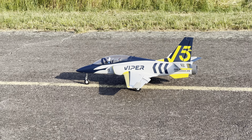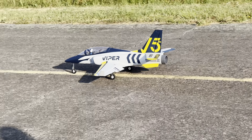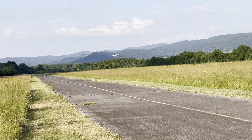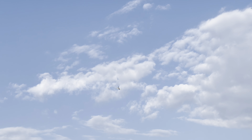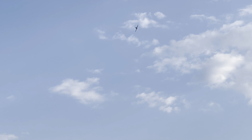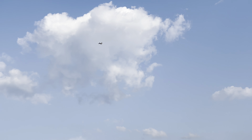Let's get it started guys, one notch of flaps, let's go! Allez ça monte — on va faire une vrille. Snap roll! Ha ha ha, excellent!